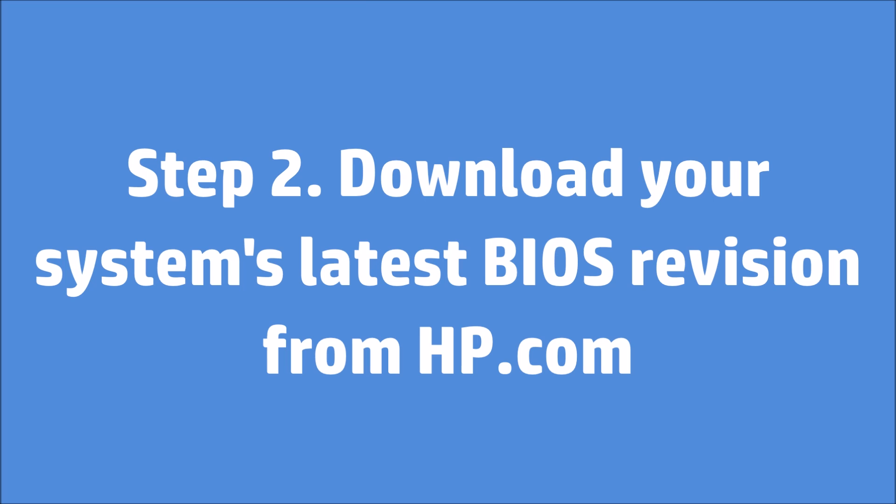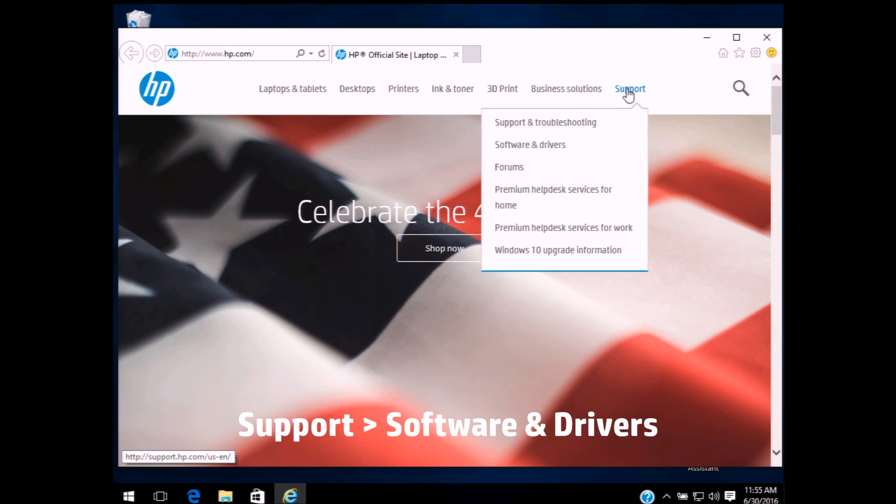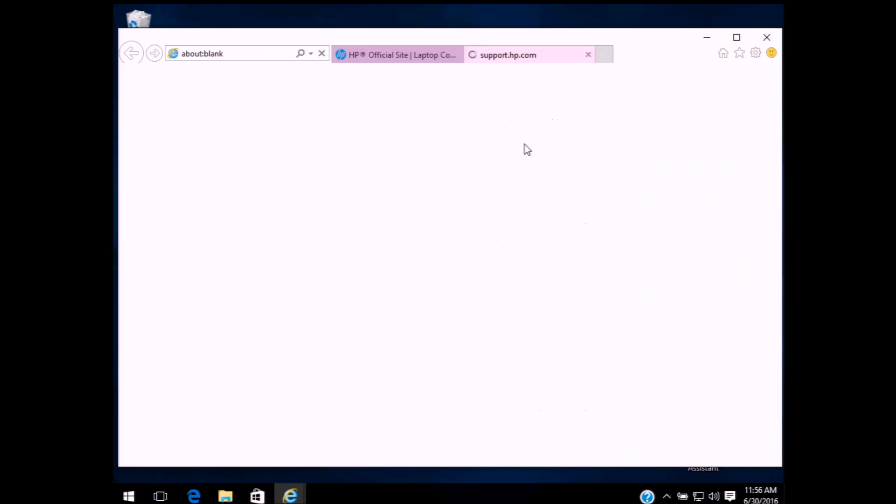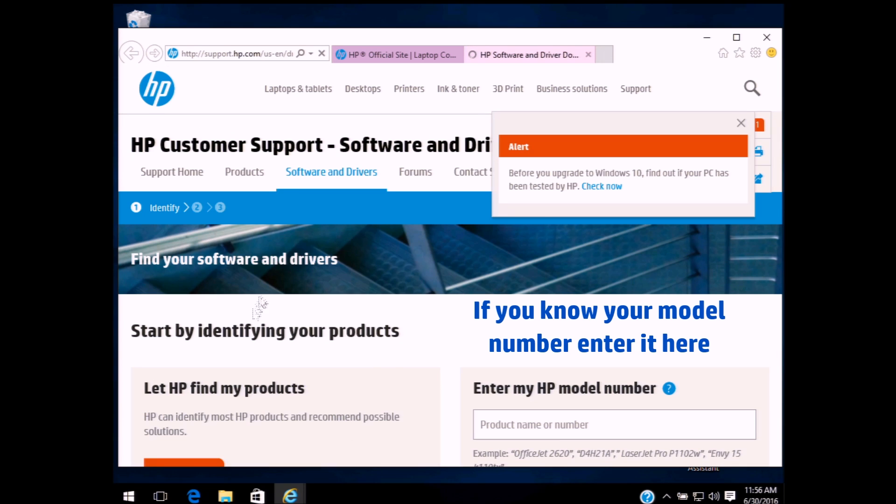Step 2: Download your system's latest BIOS revision from HP.com. Hover over Support, then select Software and Drivers. If you know your model number, enter it here.